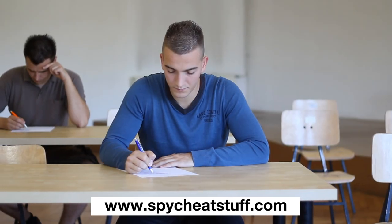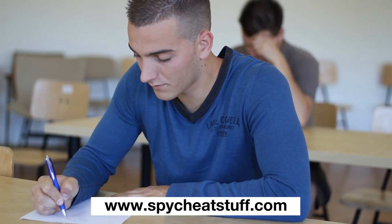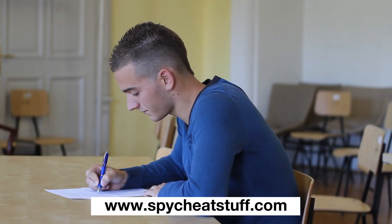We will now show you one of the most popular uses for the Bluetooth Earpiece. Here, a student is using our product. As you can see, it is completely invisible.